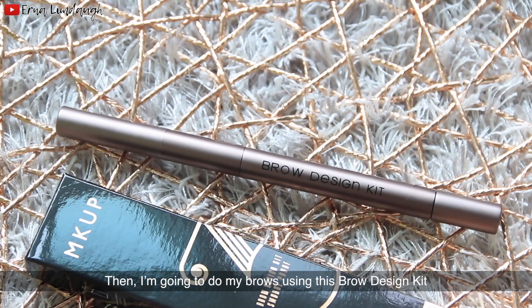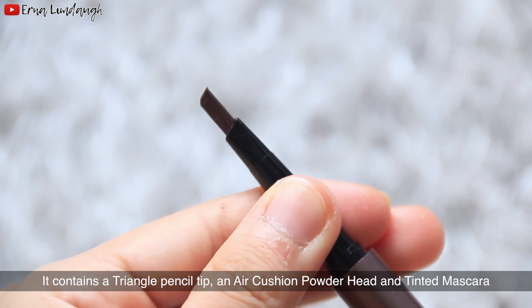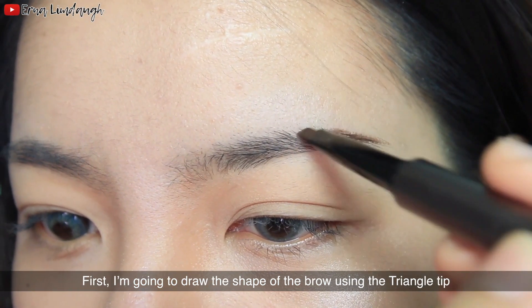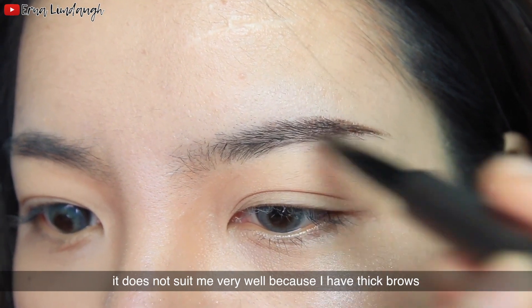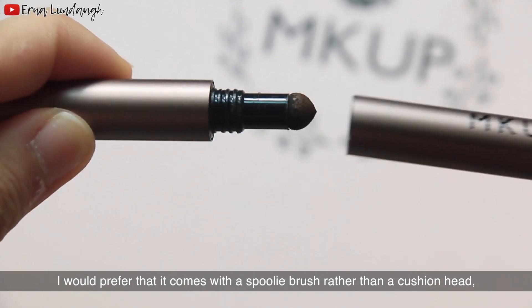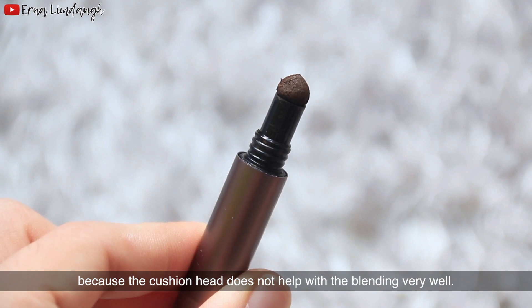Then I'm going to do my brows using this brow design kit. It contains a triangle pencil tip, an air cushion powder head, and a tinted mascara. First I'm going to draw the shape of the eyebrow using the triangle tip. The color is very pigmented and thick. I would prefer it came with a spoolie brush rather than a cushion head, because the cushion head does not help with blending very well.